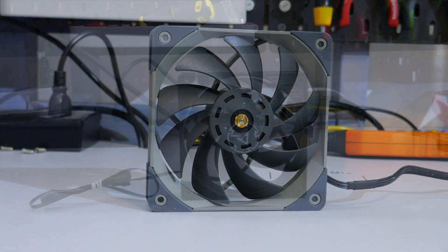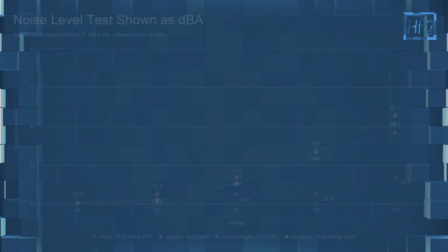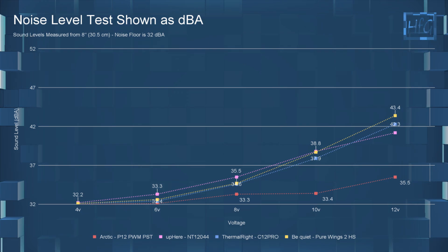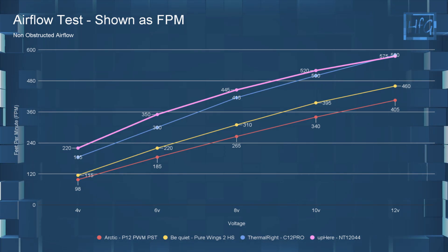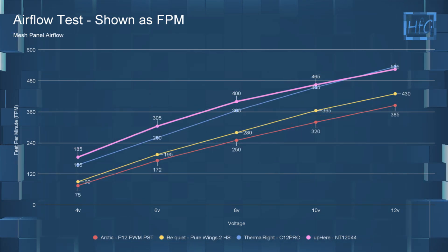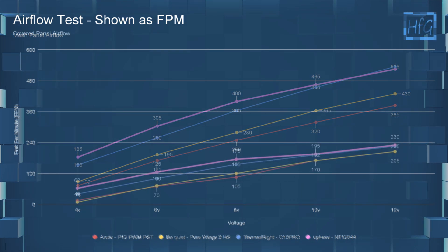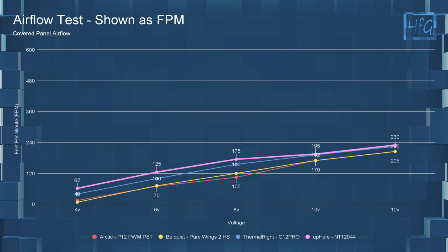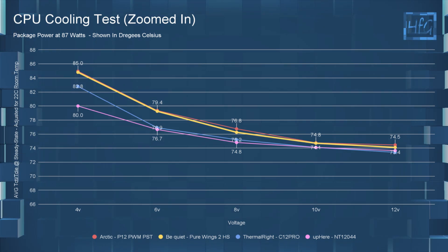I'll be comparing the Thermalright C12 Pro to the Arctic P12 PWM PST, the UpHere NT120-44, and the Pure Wings 2 High Speed. When comparing the C12 Pro to these other fans on the dBA chart, it has a pretty similar dBA to the UpHere and be quiet fans, but the Arctic P12 is a fair bit quieter. For airflow with no obstructions, the C12 Pro moves a good amount of air at all voltages, even beating the UpHere fan at 12 volts. In the meshed panel testing, things don't change too much, but the C12 Pro is able to maintain more of its airflow than the other fans. In the covered panel testing, there is a large FPM drop across all fans, but the C12 Pro manages to close the gap with the UpHere fan even more. At 8, 10, and 12 volts in the CPU cooling test, all the fans perform well, which is to be expected.